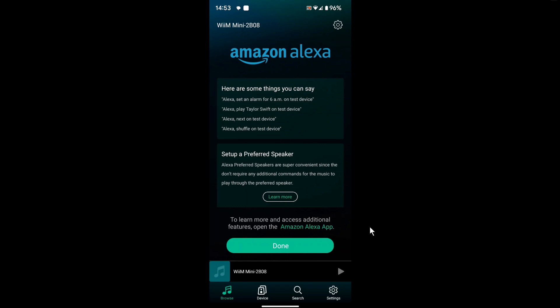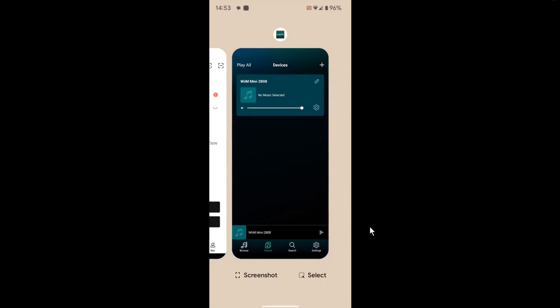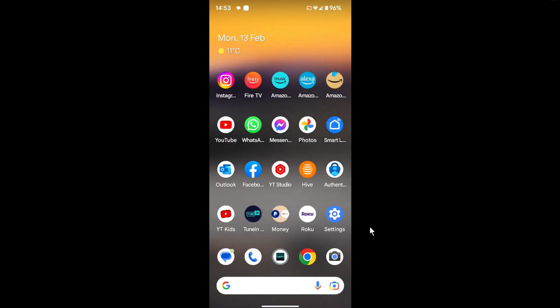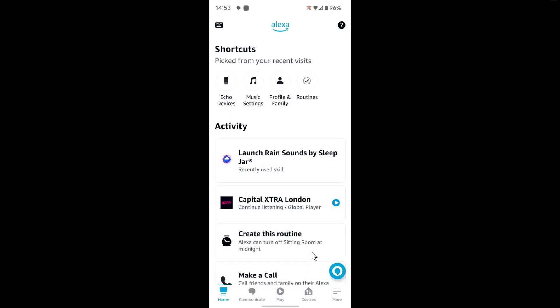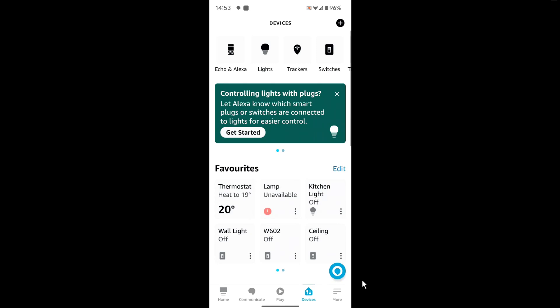Okay, that's done. Now I've got to go into my Amazon Alexa app. I've got to click on Devices down here — no, I don't want that — and tap on Devices, then the plus sign up at the top.